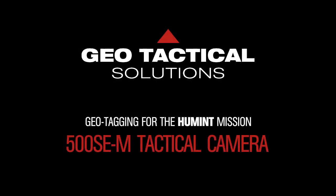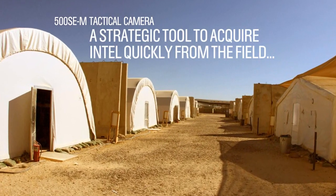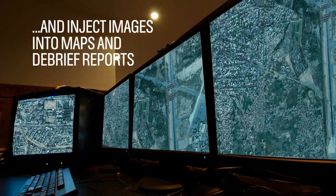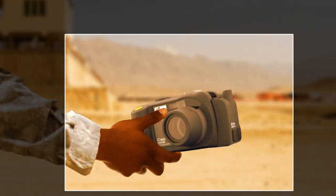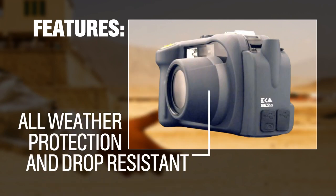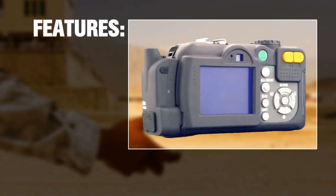The 500SEM Tactical Camera is a strategic tool that helps acquire critical intelligence quickly from the field and inject the images into maps and debrief reports. Some of the features of the camera include optional Bluetooth and Wi-Fi connectivity, full-weather protection and drop resistance, onboard GPS, and data capture.